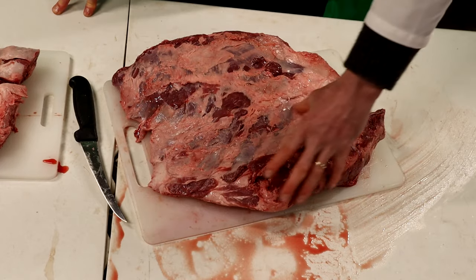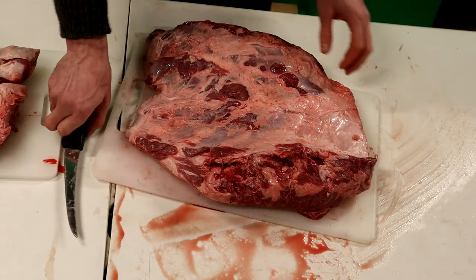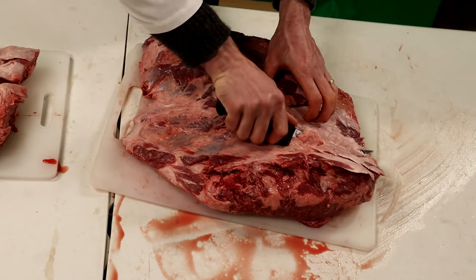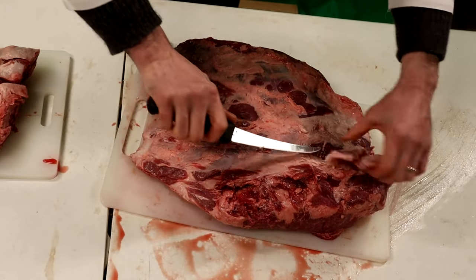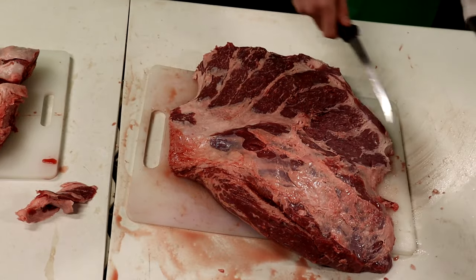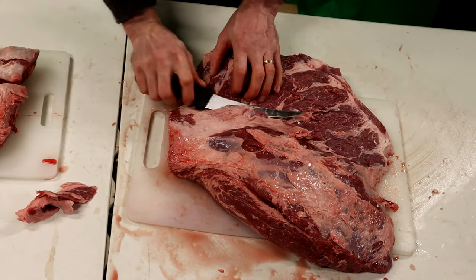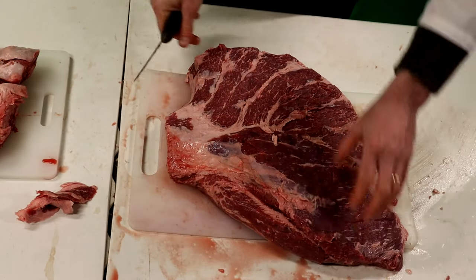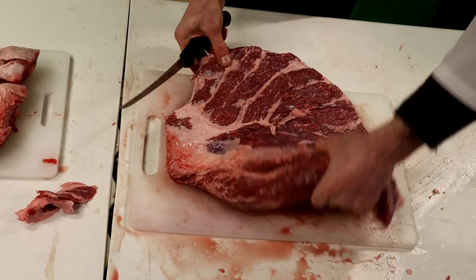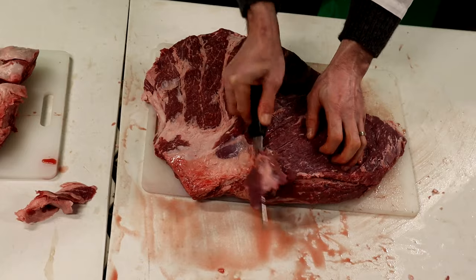This piece here is our Sierra steak, so what we're going to do is trim off the majority of this fat. We've got our Denver steak here cleaned up. Now we're going to trim the rest of our Sierra steak and remove that.